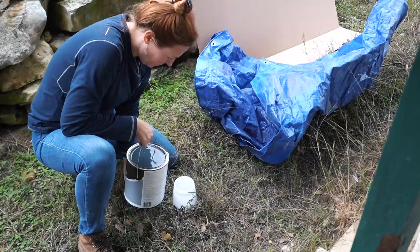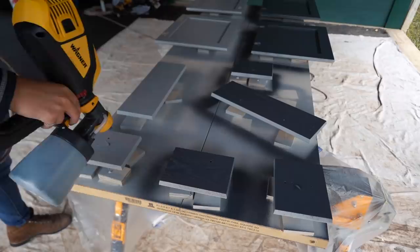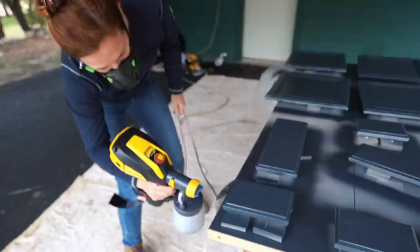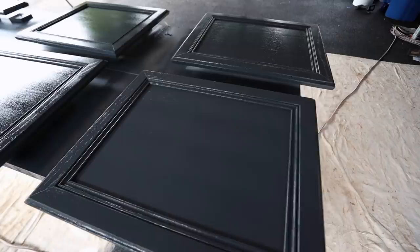After letting the primer thoroughly dry, next up was painting — same steps as before: sprayer for all the doors, roller and brush for the body. For paint, I definitely recommend getting something with a higher gloss, as it makes wiping down the cabinets in the future much easier. I went with a dark color because there's so much white in my space. I recommend spending the money on a higher quality paint — it's going to last longer and give you a better finish. Cabinets in the bathroom get wet and kicked, so spending 10 extra dollars is going to pay off.